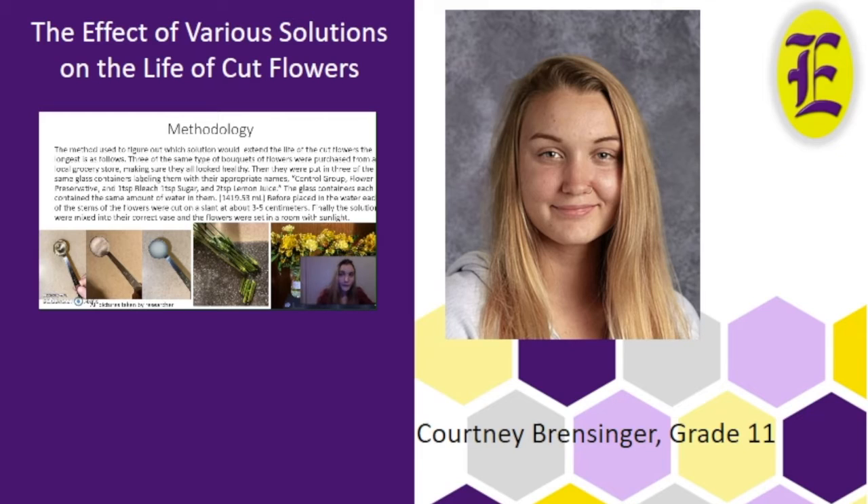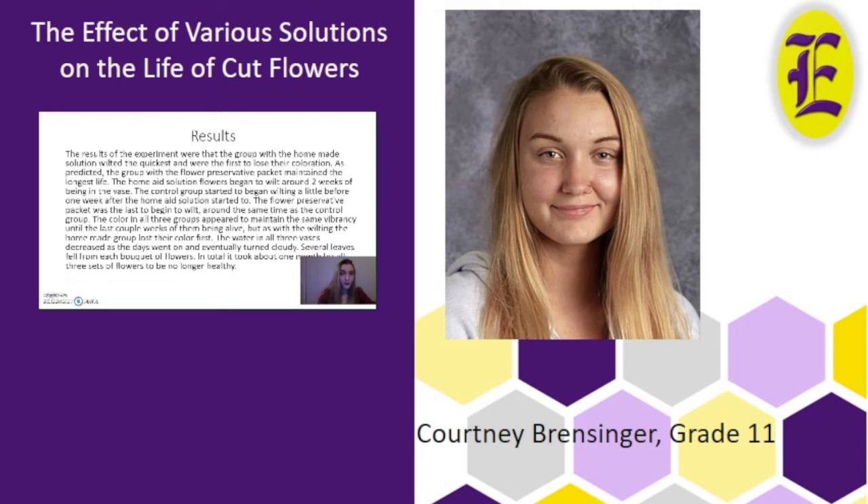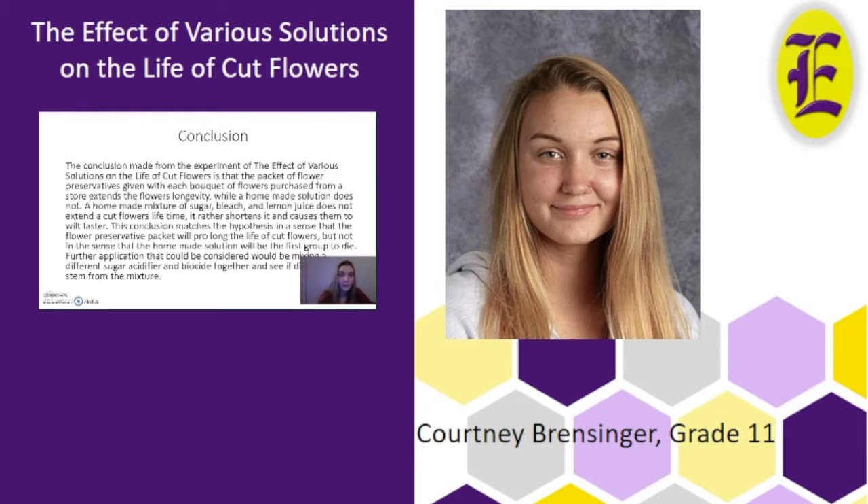One vase contained the commercial flower preservative packet, another had bleach, sugar, and lemon juice mixed together, and the last group had just water. The flowers showed that the commercial flower preservative packet made the flowers last the longest. The results indicate that a homemade solution containing lemon juice, bleach, and sugar will not prolong the life of a cut flower, nor will just putting flowers in solely water. While the flower preservative packet is made from a sugar, acid, and biocide — similar ingredients to lemon, sugar, and bleach — the commercial packet is the better choice. A mimic flower preservative won't keep the flowers alive as long, and neither will just water.